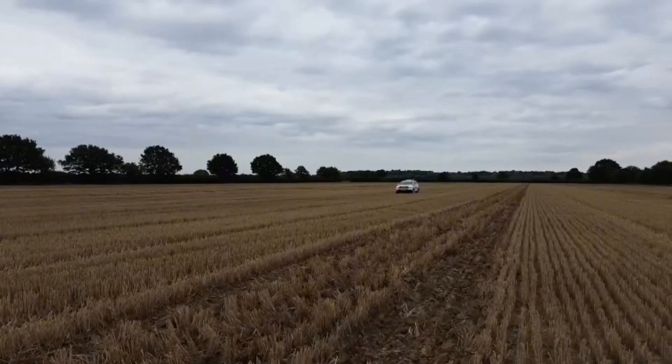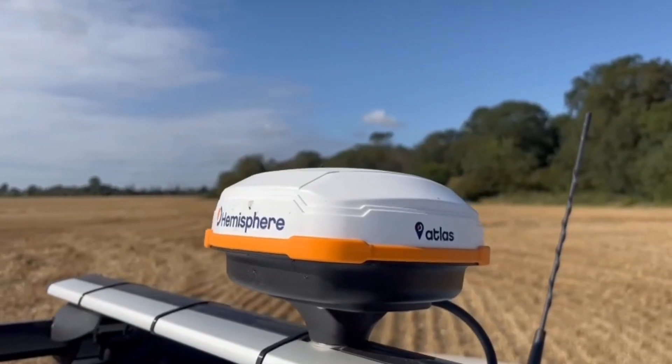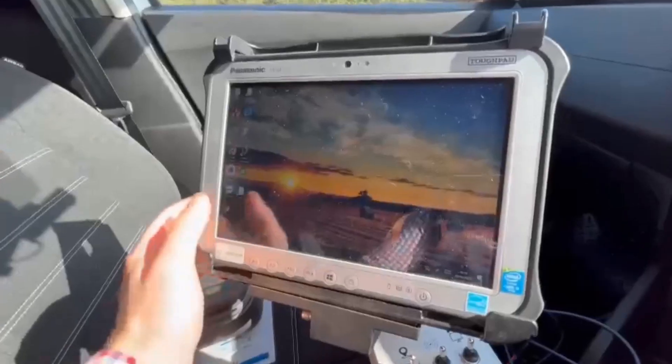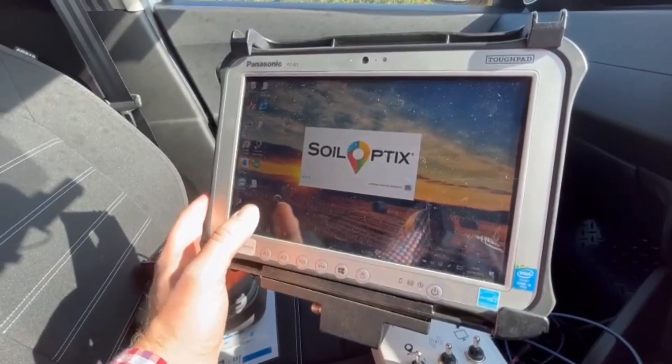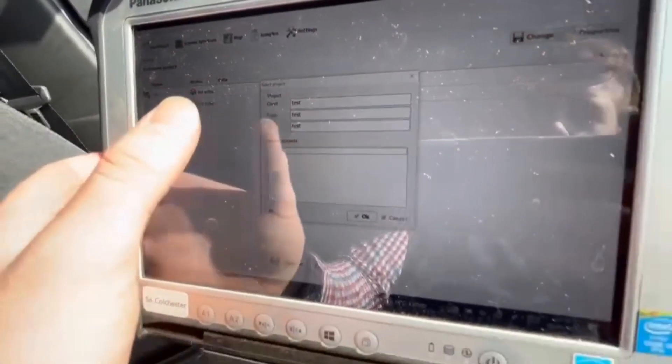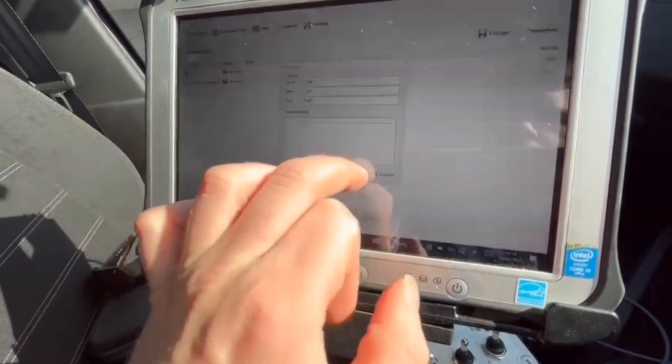Every vehicle has the GPS unit on top, the sensor on the back, and one of these computers inside. We use a system called Soddle from Soil Optics, so we load that up and enter the farmer, client, and field name.